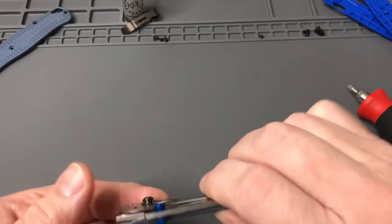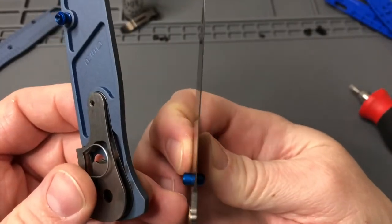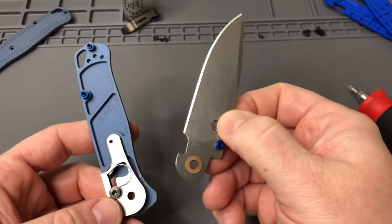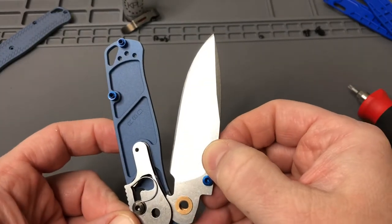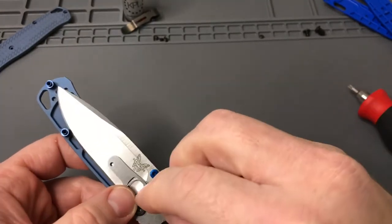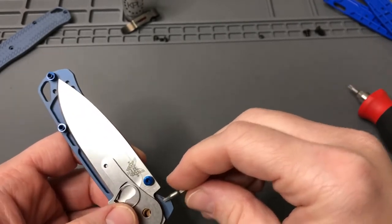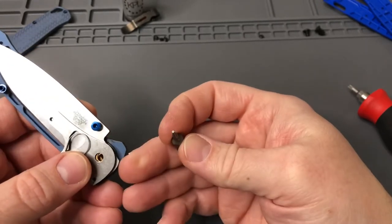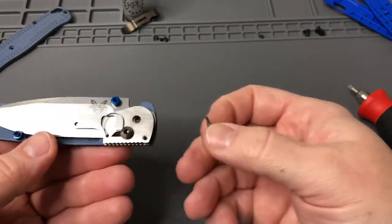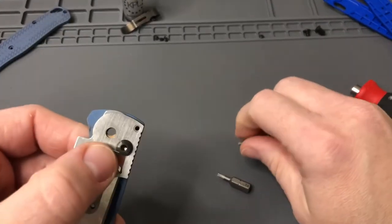Looks like we got the washers a little bit off, so we'll get those back in order. If you use a little bit of lube the washers stay together pretty well, but getting into that space is a little bit trickier. We got the top done. Looks like the bottom one just needs to scoot over — come in from the bottom side with a bit and just kind of hold it in place to line it up. As you can see there, it goes all the way through.